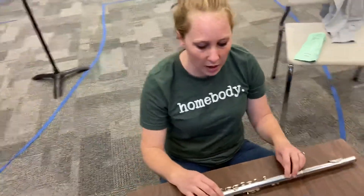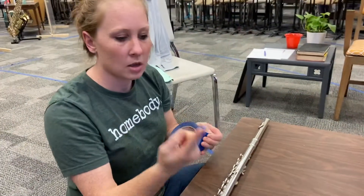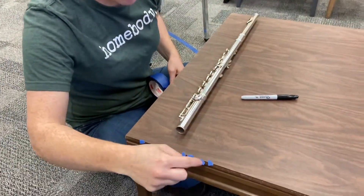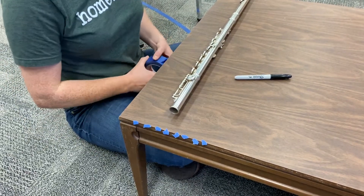Great, now you have your three things. Take a little bit of tape and rip off seven small pieces like this. Put them on the corner of a table or somewhere you can easily grab them. When you're done with that, click next.